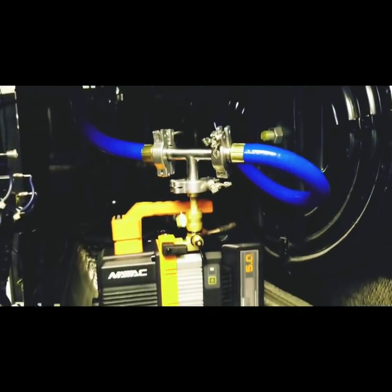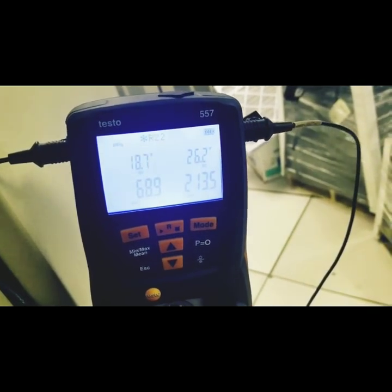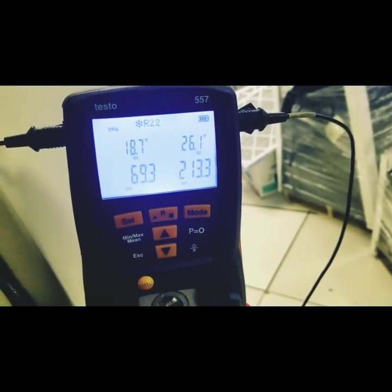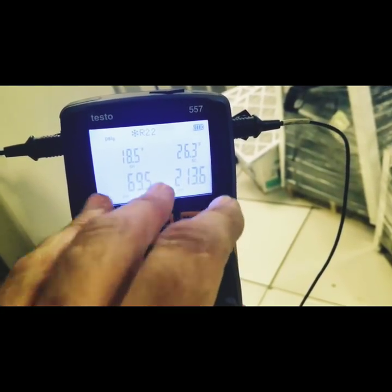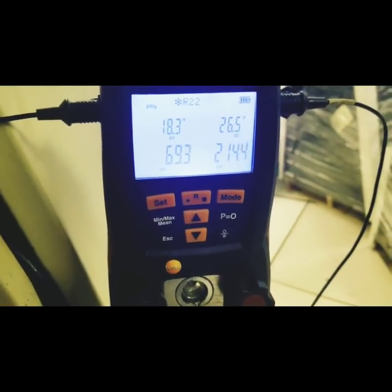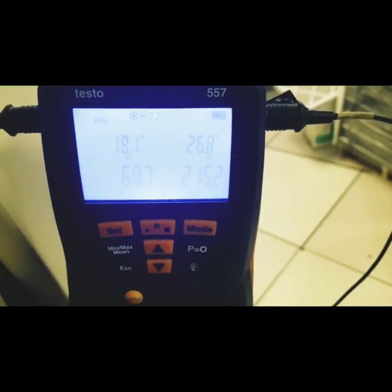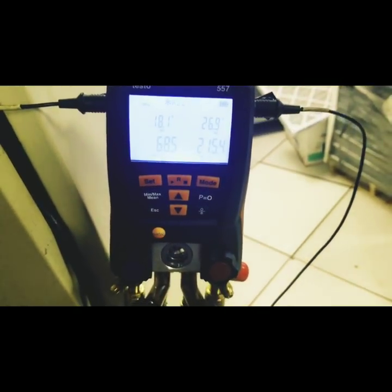We're going to charge this thing up and get it running. The charge is weighed in exactly — there's a scale on the tank right there. I'll probably adjust the TXV to fine-tune things a bit. We have a clear sight glass, we are cooling nicely, and we have a sweating evaporator. I'm going to take the electronic leak detector — the Testo — and give one last test to the Smart Seal External just to make sure we're all good.